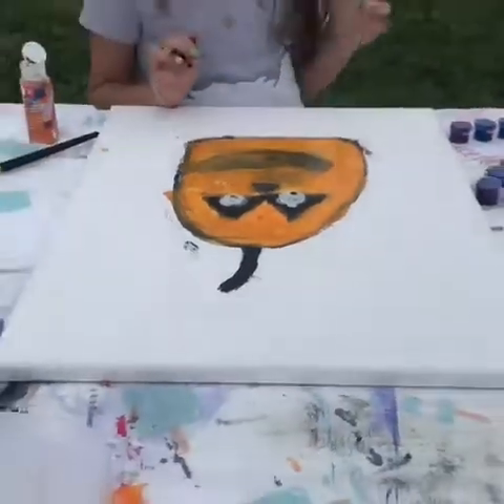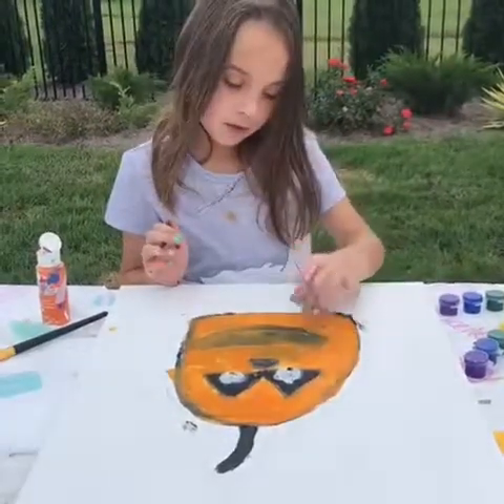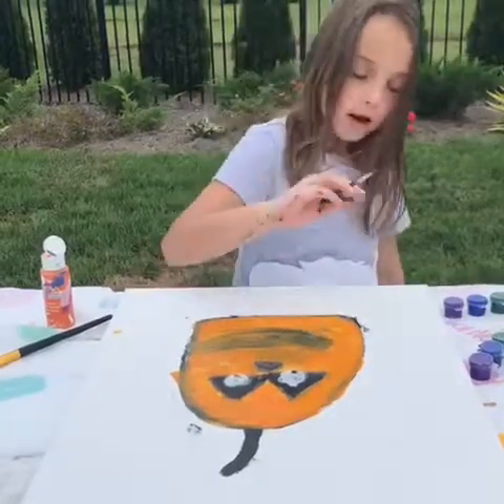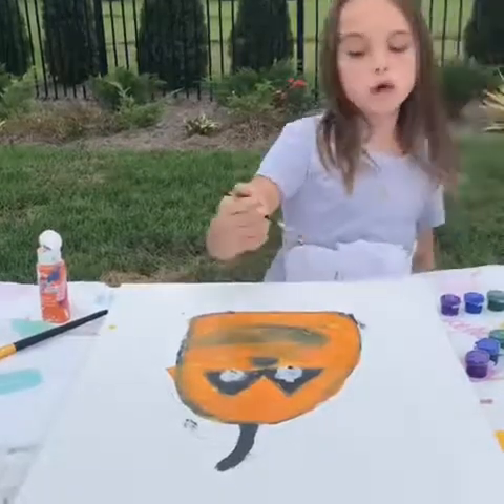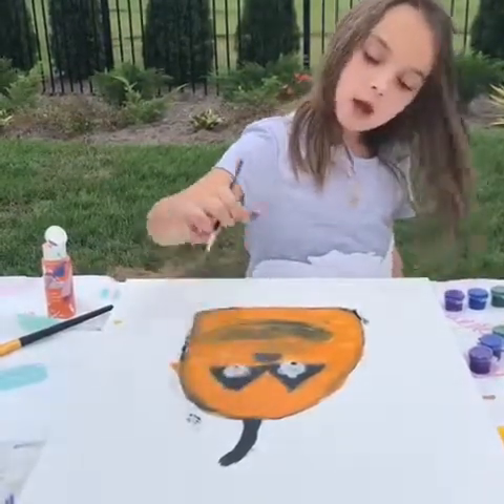Okay, I think it should be dry now so I'm gonna go ahead and do the orange because it looks kind of dry.